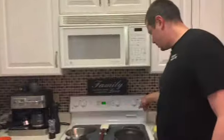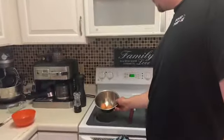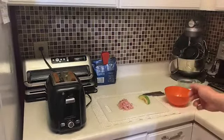So what you're going to need is a non-stick pan, a rubber spatula, some eggs, and then if you want to put anything in the omelet you can. I've got some diced up ham and some shredded cheddar cheese.